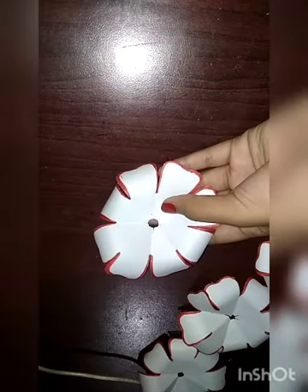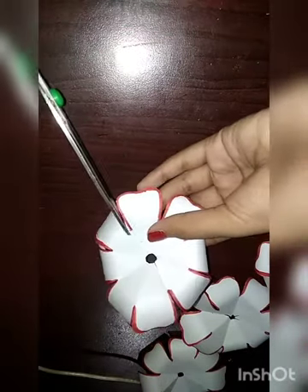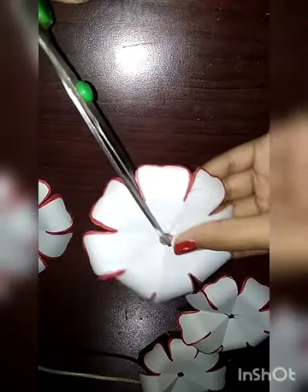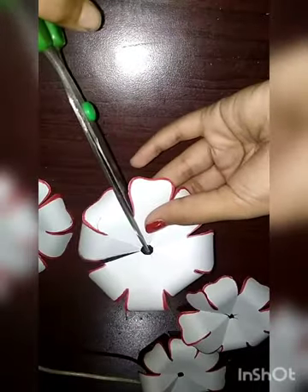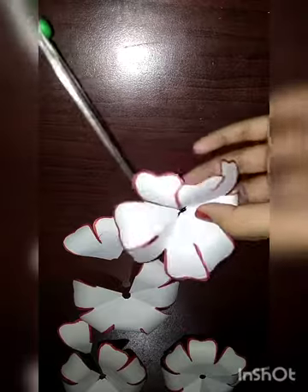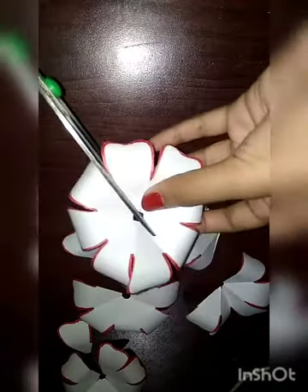Like this, we will need 4 more flowers — total we need 4 flowers. Then we have to take one flower and cut it from here. For the first one we have to cut just one petal, for the second one we have to cut 2 petals, for the third one 3 petals, and for the fourth one all 4 petals, meaning we need to make it half.